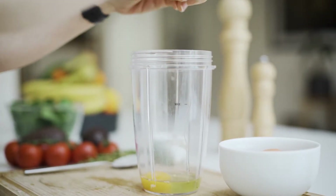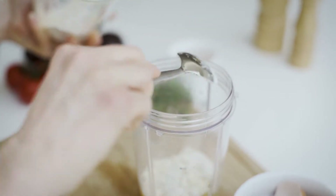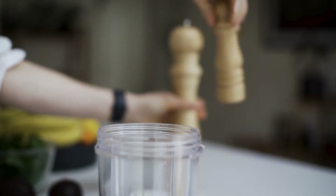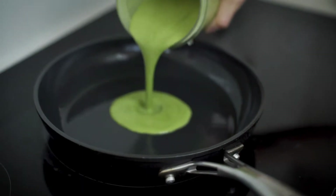Now for the crepes. Start by cracking three eggs into a blender. Add around 50 grams of chickpea flour, 50 ml of water, and a small handful of spinach. Season with a little salt and pepper. Add some oil to a pan and stick it on a high heat.